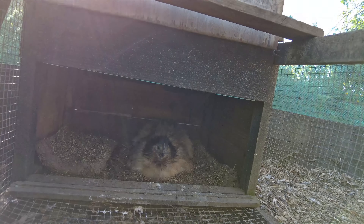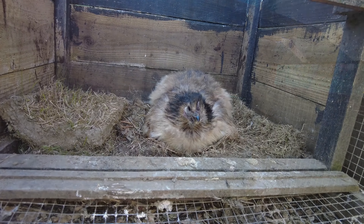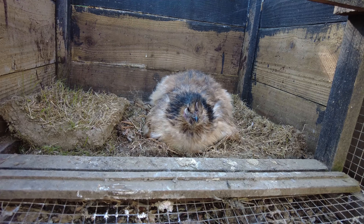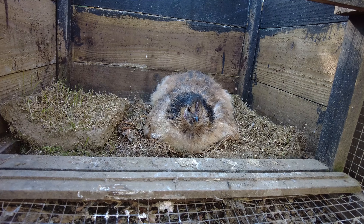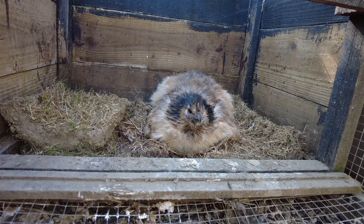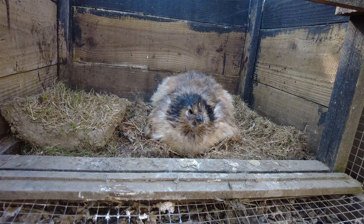Every night I use a slip of wood that I lock down over her just to keep her in. And here she is — she's a very steady hen who's hatched chicks before, and that's really important. You can see she's sat perfectly on the chicks and the eggs.